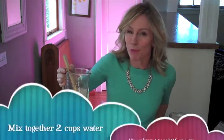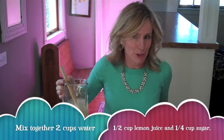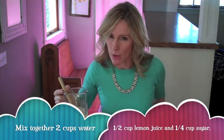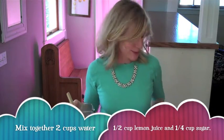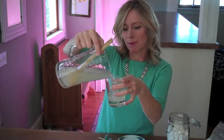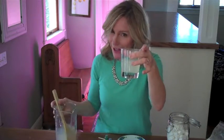Okay, let's try it. I have made some lemonade with two cups of water, a half cup of lemon juice, and a fourth cup of sugar. I made it a little extra sour since we're adding more sugar with our Fizz Bombs. I'm going to pour it into a glass, maybe a half cup, and add a couple of my Fizz Bombs to the lemonade.